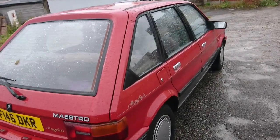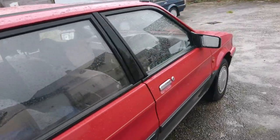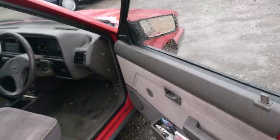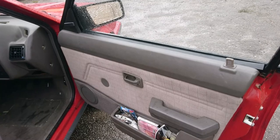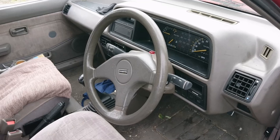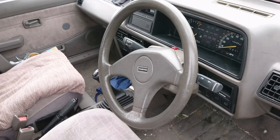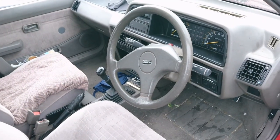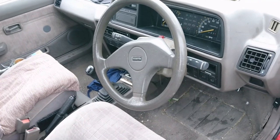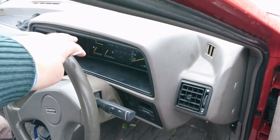We've got a very nostalgic interior for me. The 1.3 Mayfairs like this are very, very rare — they were made just for one year. Unlike a Van den Plas, we haven't got any wood on top of the door card. My grandfather actually had a 1.6 Mayfair — it looked a bit like this, with the 1.6 S-Series engine. This is the A-Series 1.3.